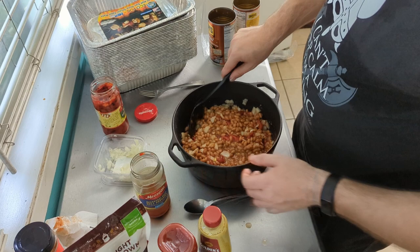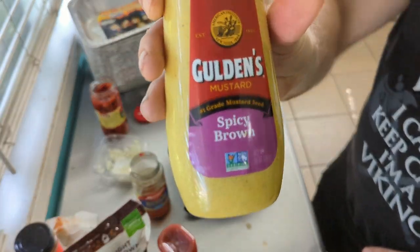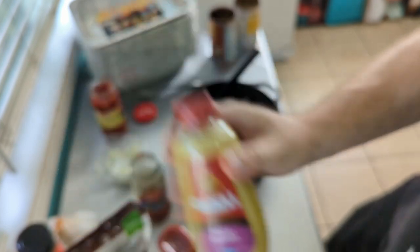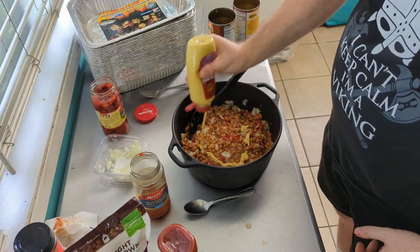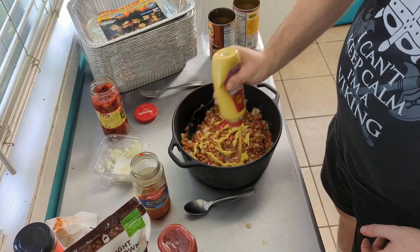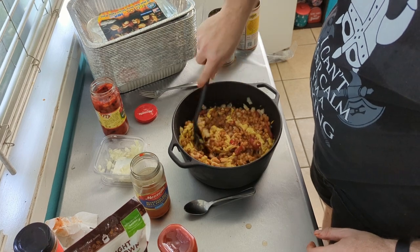Now for spicy brown mustard — we're using Gulden's spicy brown mustard. We're going to give it a fair amount, not too much but enough, and stir that in with the beans, onion, and peppers.